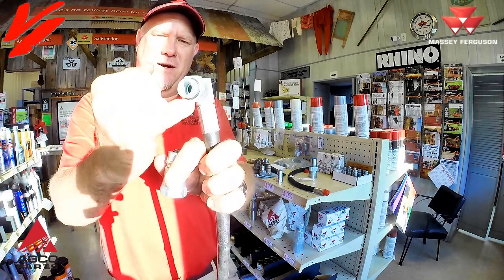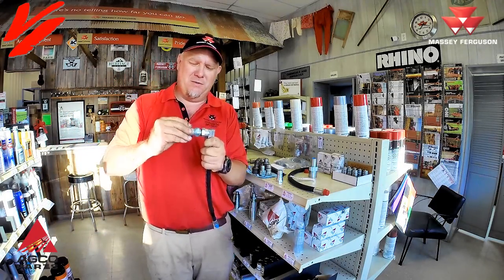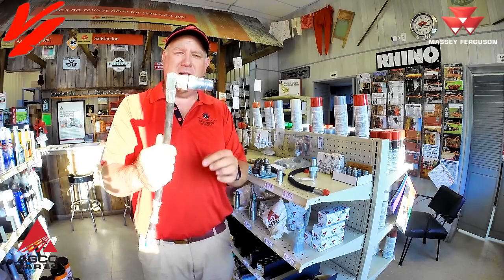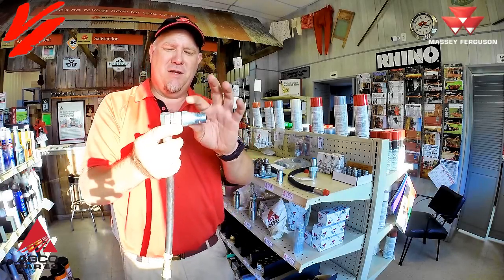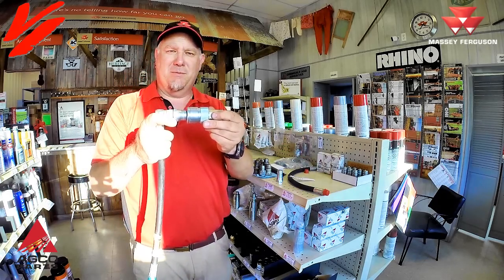There's another type called o-ring thread — you can see a little o-ring right there. This is a three-quarter inch o-ring thread; you screw the coupler on and it locks itself in place. A lot of the later style hoses use this. There is also some metric stuff coming from overseas, but it is still the same shape and will plug directly into your coupler.